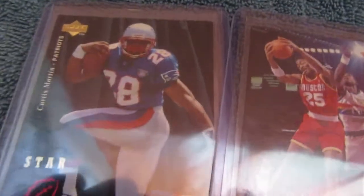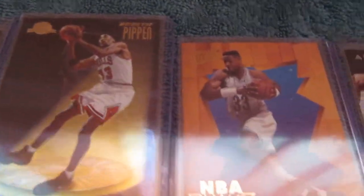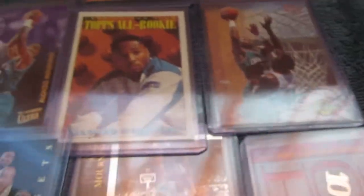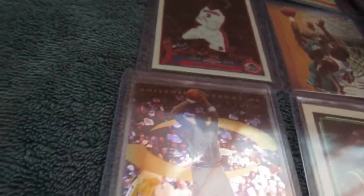Good morning everybody. This is quite a bit different of a video than I usually do, but I decided to go through my old baseball and sports card collection from back in the day, and let me tell you it was a bit overwhelming. I want to go through some of the things that I learned along the way.